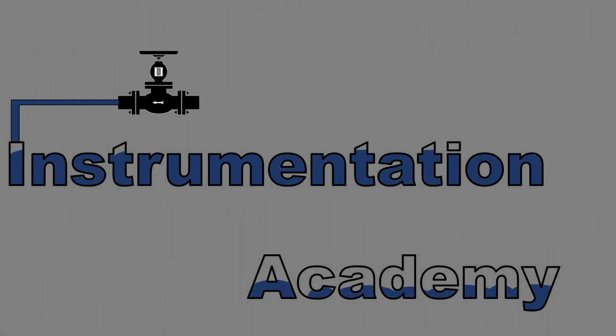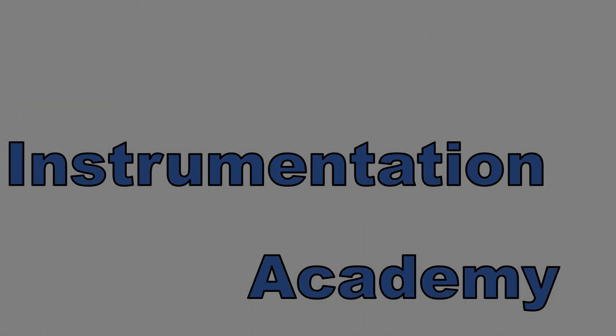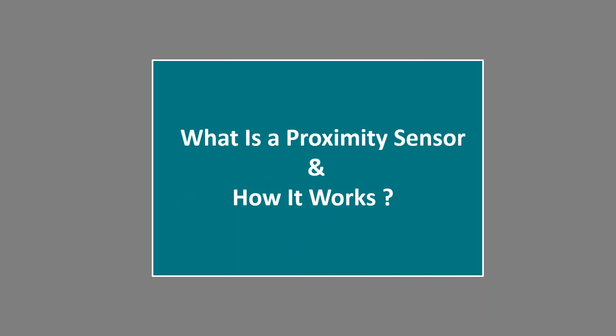Hello everyone. Welcome to Instrumentation Academy. In this video we will discuss what is a proximity sensor and how it works.